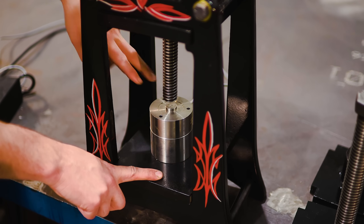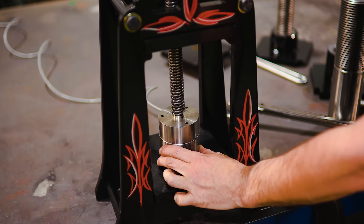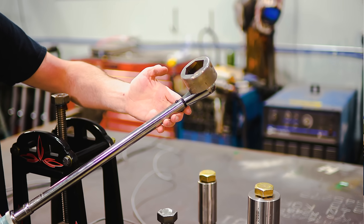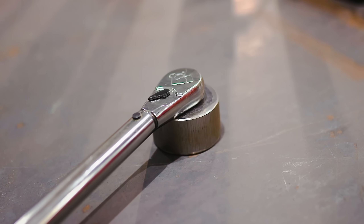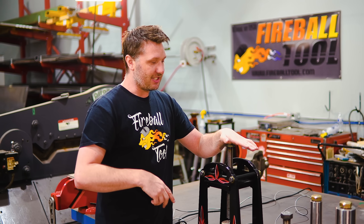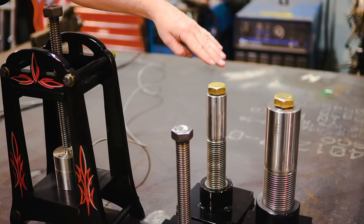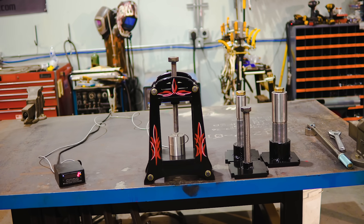The screw will be pushing down on an electric meter that gives us a readout and calculates how much force we're applying with the same amount of input, which will be provided by a torque wrench at 50 and 150 foot-pounds of torque, hopefully getting some dramatically different results. We'll be testing the one inch screw, the three inch screw, and I added a one and a quarter inch and a two inch screw into the mix just to see if our results are consistent.